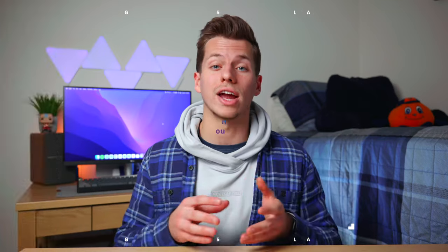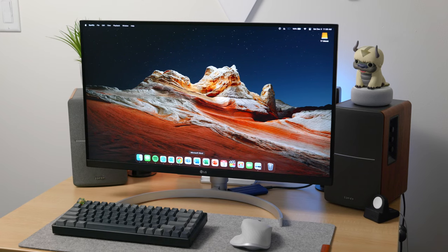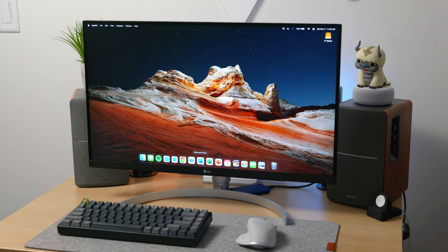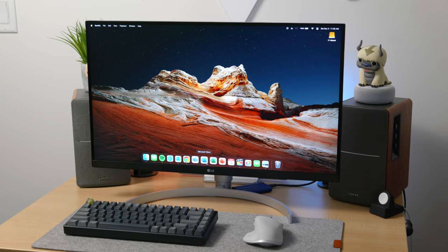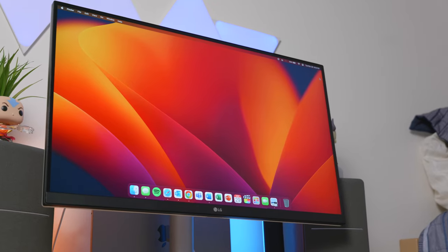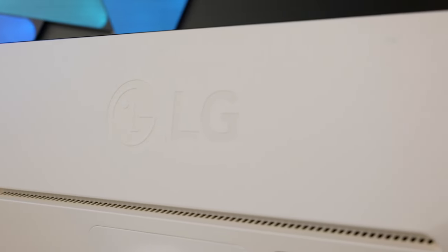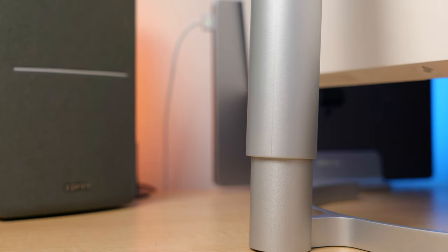Overall, for a monitor that costs $480 and can be found on sale frequently for even less, the LG 27UN850 Ultrafine Monitor has pretty much everything a serious content creator can ask for without breaking the bank. You're getting a modern bezel-less design with a beautiful 4K 27-inch display and a matte coating, a monitor bright enough for most workspaces, HDR support, a very well-built stand, and passable speakers. If you're interested in picking up this monitor or the one with the Ergo stand, I'll link both down below in the description.